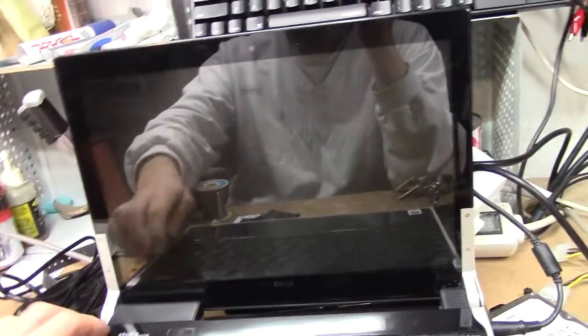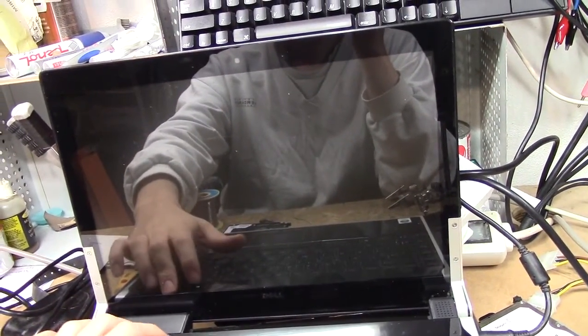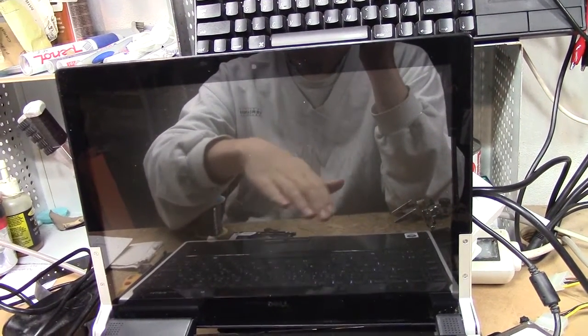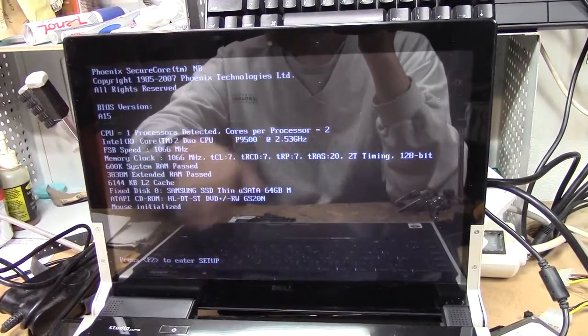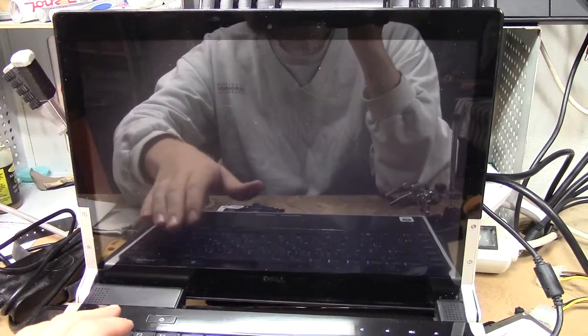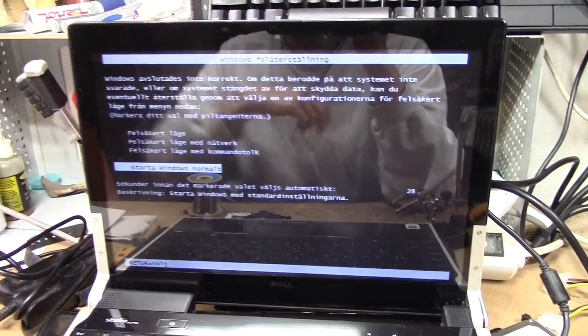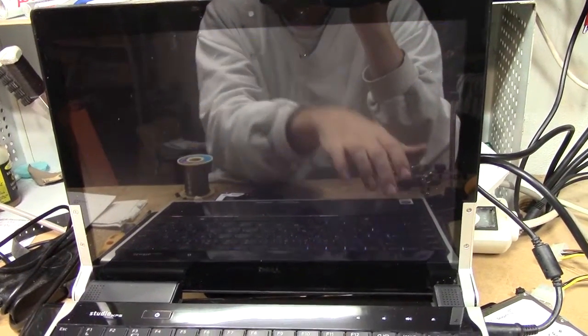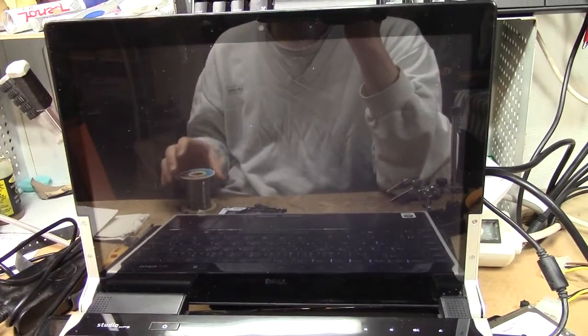Alright, I was connecting my little Dell laptop, so moment of truth. Oh, would you look at that! Ha! I think we indeed have a working drive.